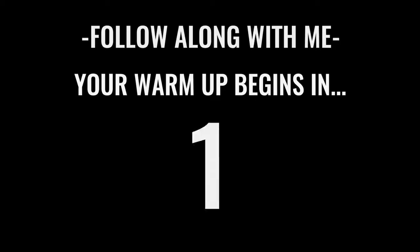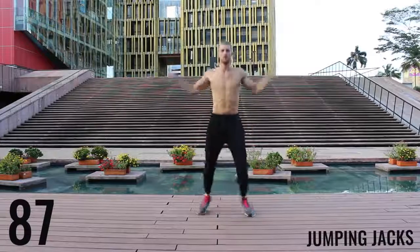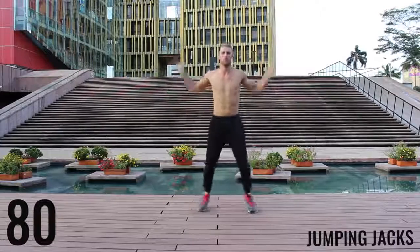We're starting off with jumping jacks for the first exercise of the warm-up and here we go. You get 90 seconds in this warm-up. You really want to go about moderate intensity. Don't kill yourself here. Just get your body warmed up. Start moving.